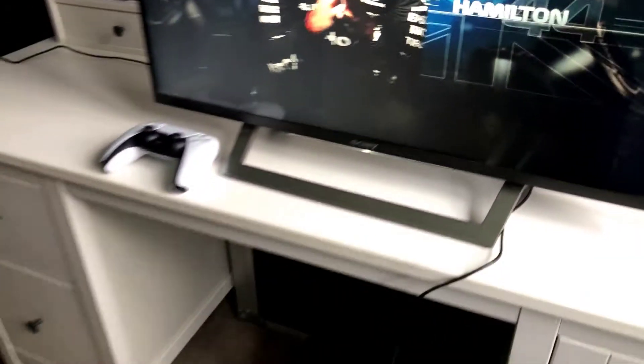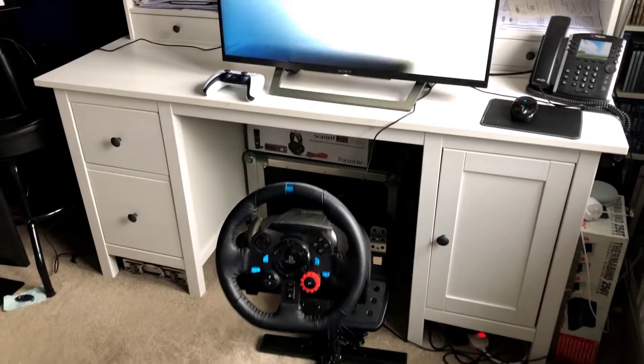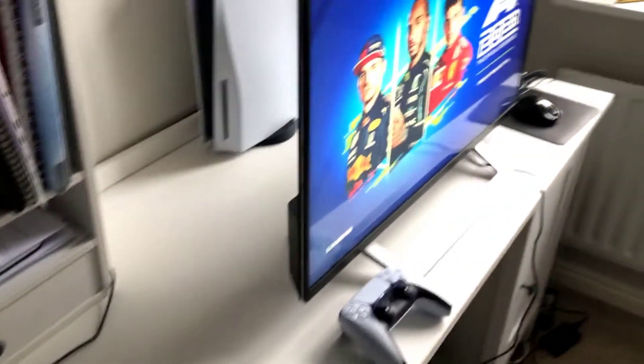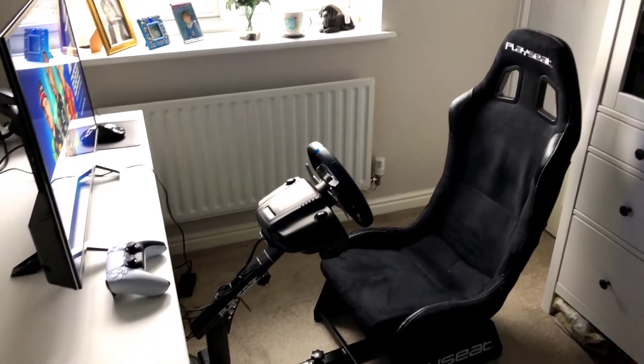With regards to the PS5, coming around the other side, all we've literally got into the back of the PS5 is the wheel into the USB port. That is the only connection between the play seat and the game. I've also got my PS5 controller on the desk as well.